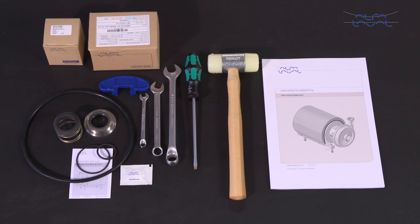To maintain the standard Alfa Laval LKH centrifugal pump range, these tools are required. Each Alfa Laval service kit contains all the spare parts you need.